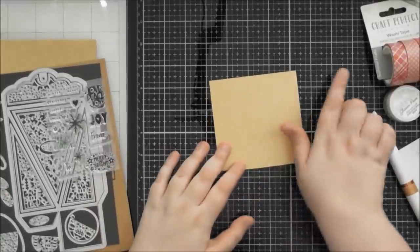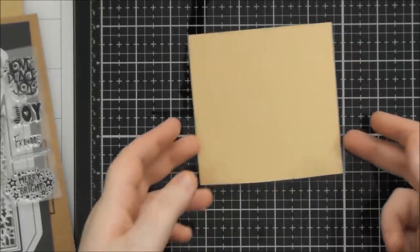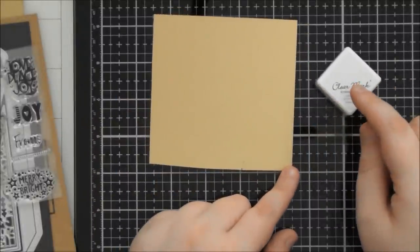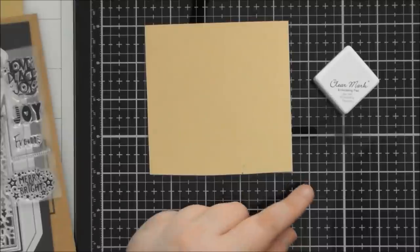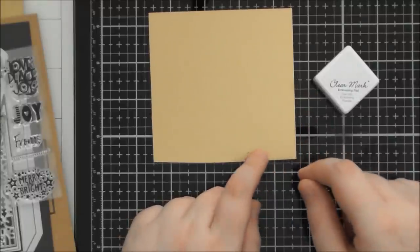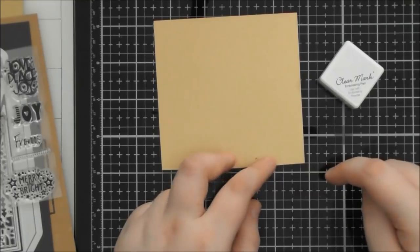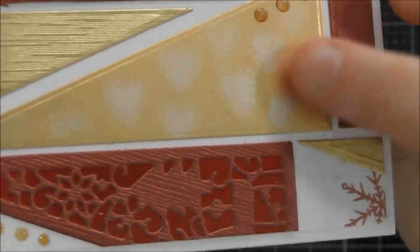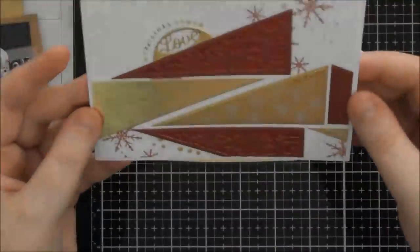I think I'll show you the technique first. This is something I saw Dawn Bibby do donkeys years ago, where you take a satin mirror card and stamp on it with a Clear Mark or watermark kind of ink pad. This kind of ink on top of the satin effect gives you a mirror card effect. I did that on one of the samples which I'll show you. And it wasn't drying, so I decided to use a heat tool on it. When I dabbed away to make sure the ink was completely dry, it actually took the gold colour off and left a silver colour, which I think looks really nice.